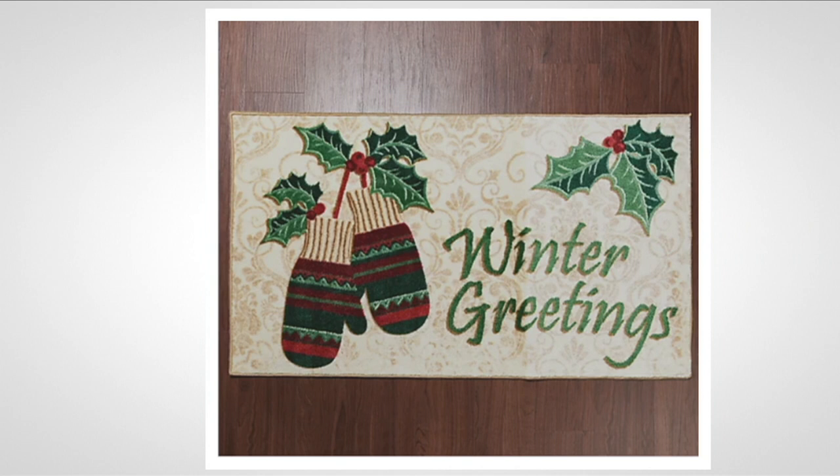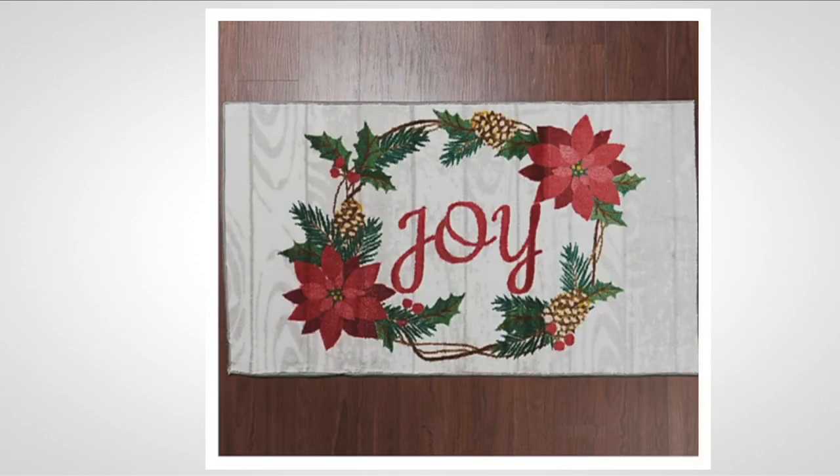You've got that taupey color background. Look at the cute little mittens, all the colors in the mittens. Look at the holly and the berries — it's just delightful. It makes everybody welcome into your home, and that's what this holiday season is all about. Whether it's fall or the holidays, people want to come in and feel good. Easy decorating, art decor, joy.